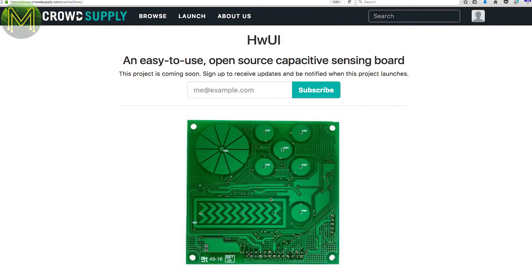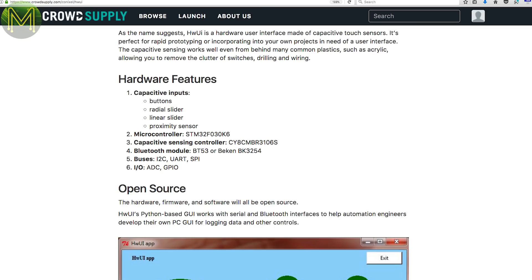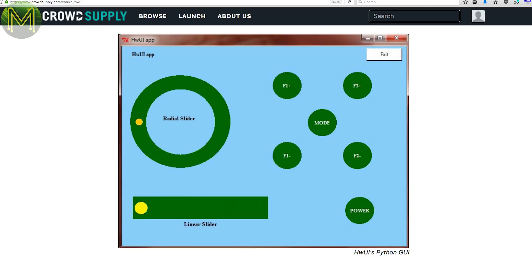Crowd Supply is a bit quieter this week. In pre-launch, there is the HUI, which is a simple board giving you a bunch of capacitive touch inputs in various positions. As well as the Cypress capacitive touch sensor, it also has an STM32 and BT53 Bluetooth module. The idea is that you can use it as a generic interface to anything.